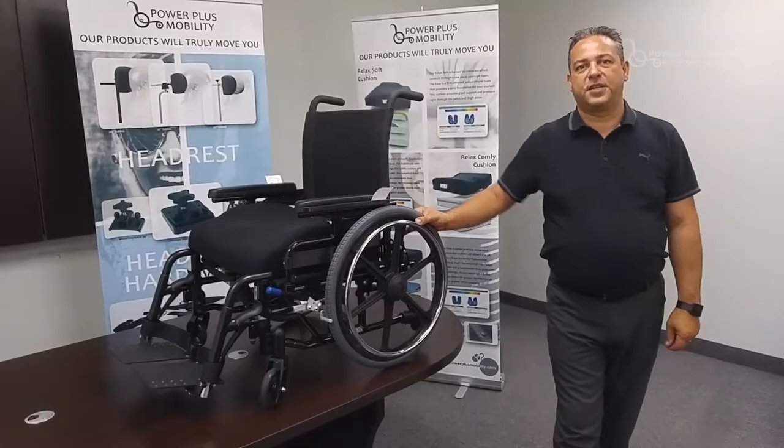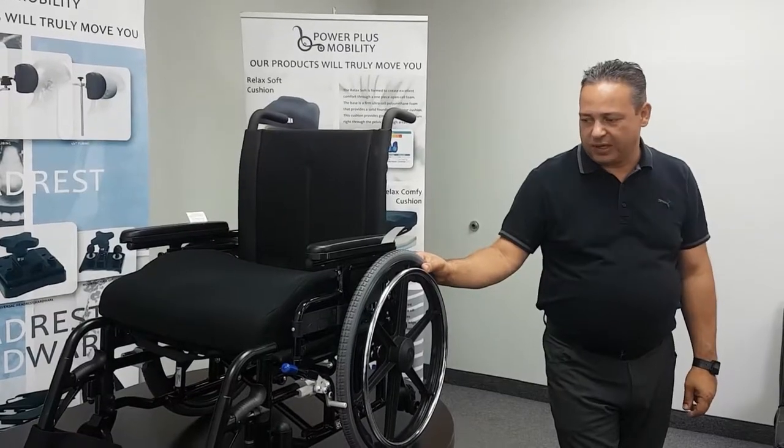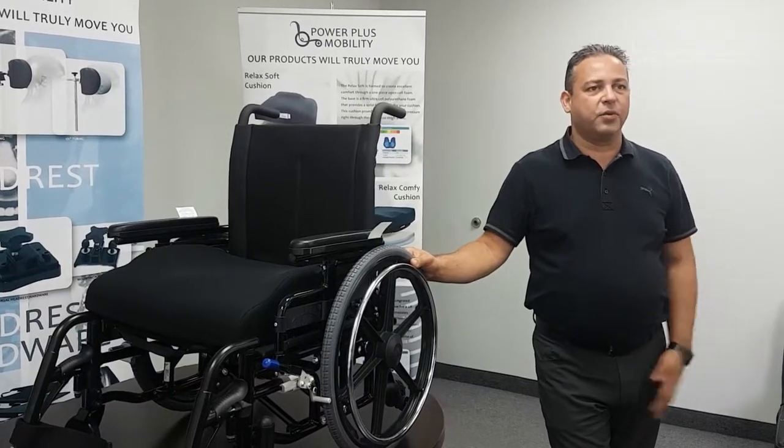Welcome back to Power Plus product training session. Today we're going to be talking about the Glider, which here in Ontario we call a Type 3 through ADP.